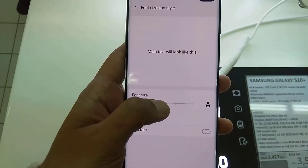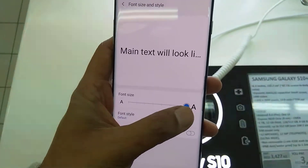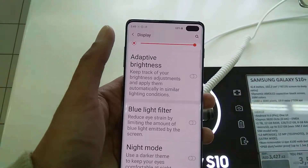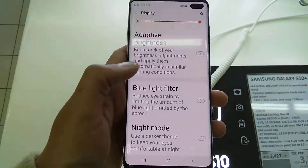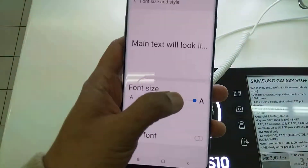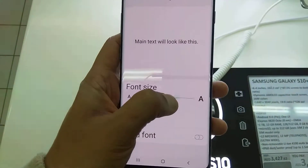If you want to increase your phone size, you can just move this blue button ahead and the phone will be bigger. You can see here everything is bigger. If you want to reduce it, just go again to Phone Size and Style and reduce it. It's a very helpful feature.